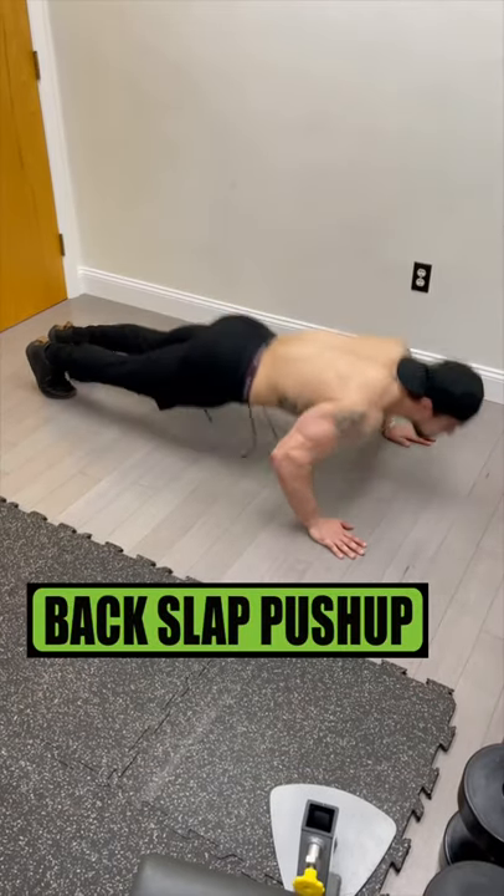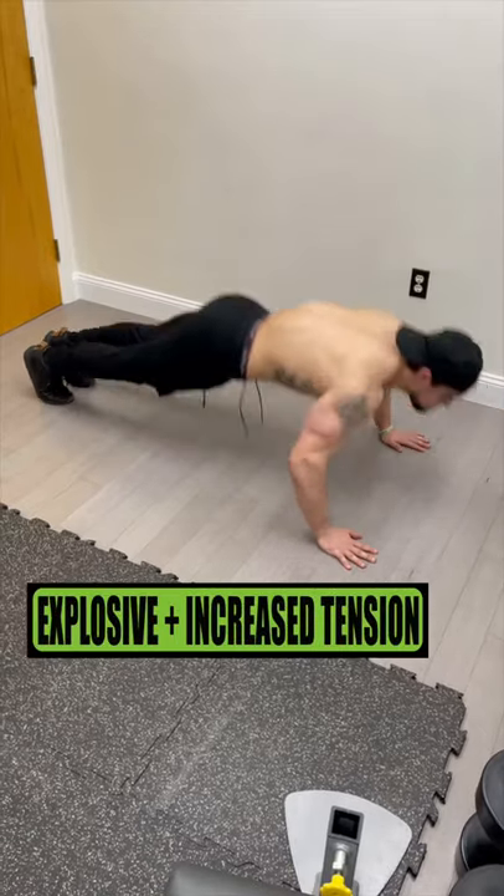Bodyweight-only chest workout, let's go! Do back slap push-ups to focus on chest explosiveness while increasing your mind-muscle connection.